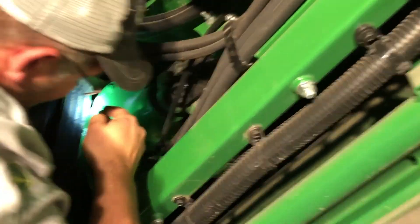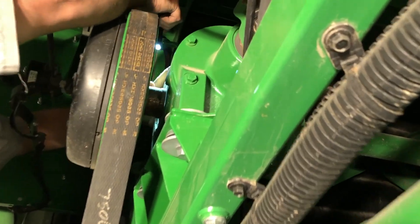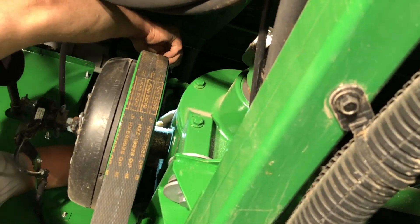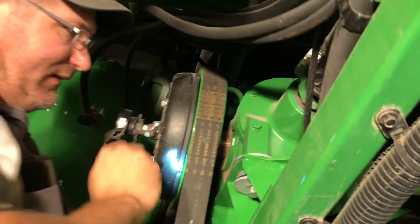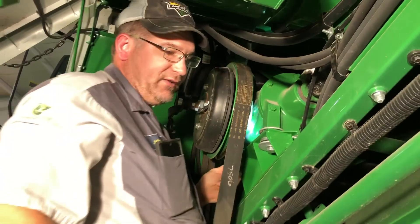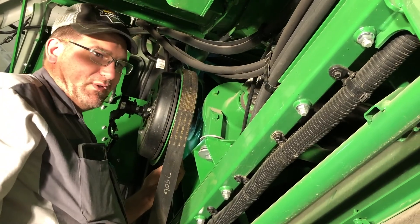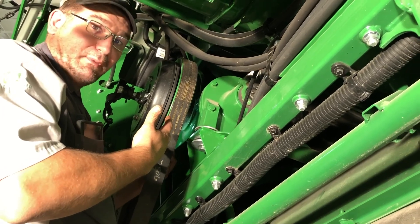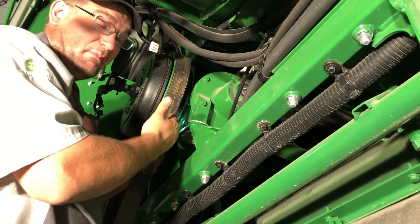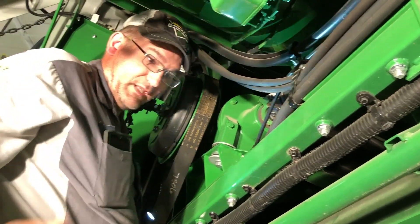There is a grease zerk right up here near the clutch. From what I last knew, it was a factory-installed grease zerk that just greases up inside here. I've pumped several pumps into this and never had it come out, so don't expect it to. Put about ten pumps in it once a week to get some fresh grease in there.